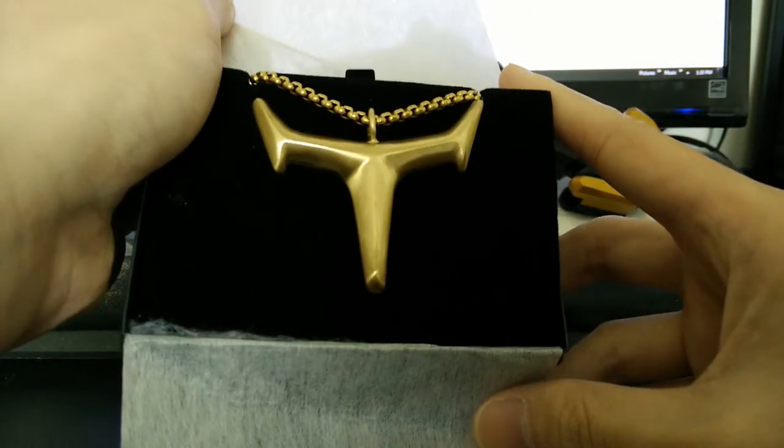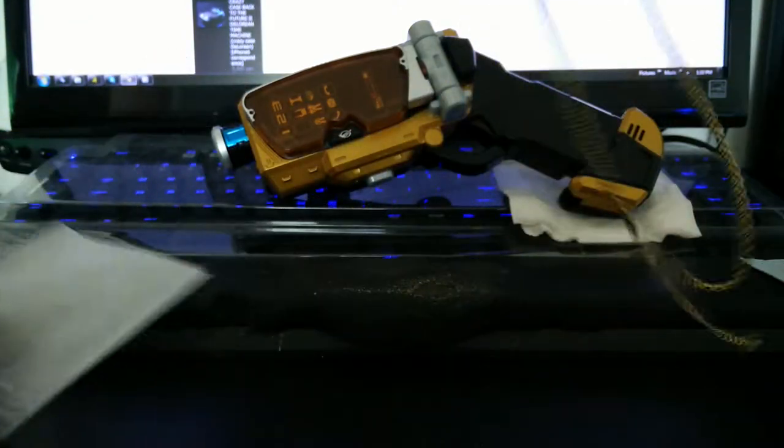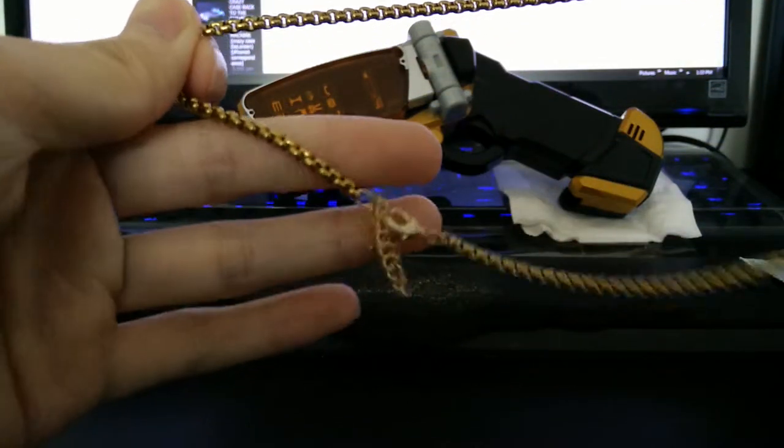Look at that quality. The back of it looks like that. It's nice. There's the clip-on system.